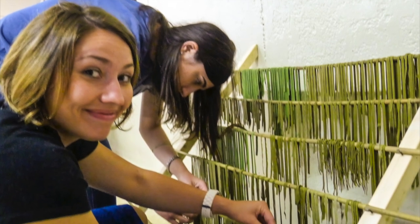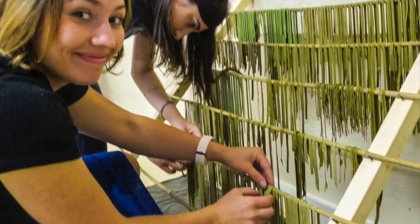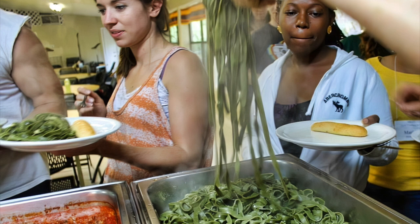These college students are studying international public health. They made leaf-enriched pasta at a Leaf for Life workshop and are eating the product of their labor for supper. It's very hands-on learning, and a lot of them came back for seconds.